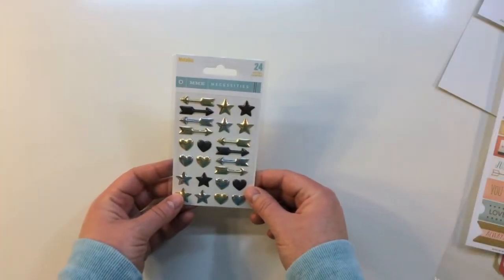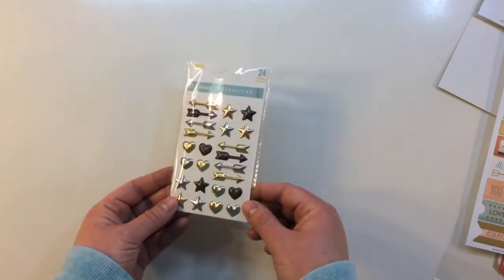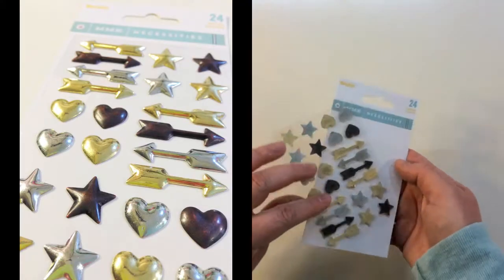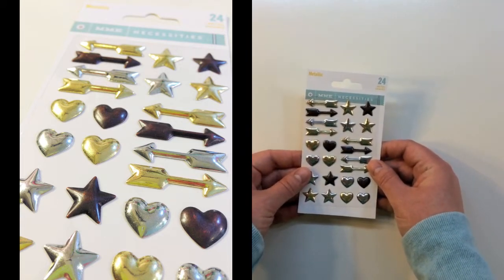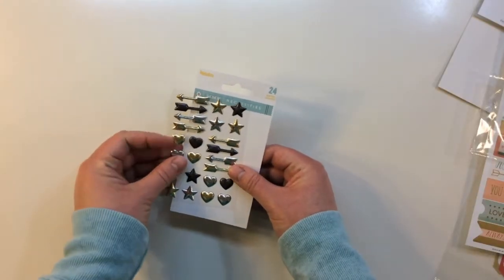In the kit you get a metallic My Mind's Eye Necessities line package with 24 metal shapes. These are pretty heavy — really good weight, and will be fun to use. They've got different shades of metallic: gold, silver, and bronze. They're self-adhesive and have arrows, hearts, and stars.